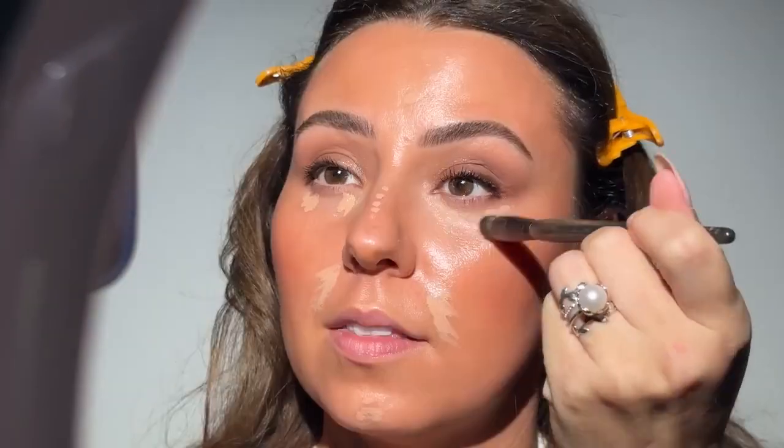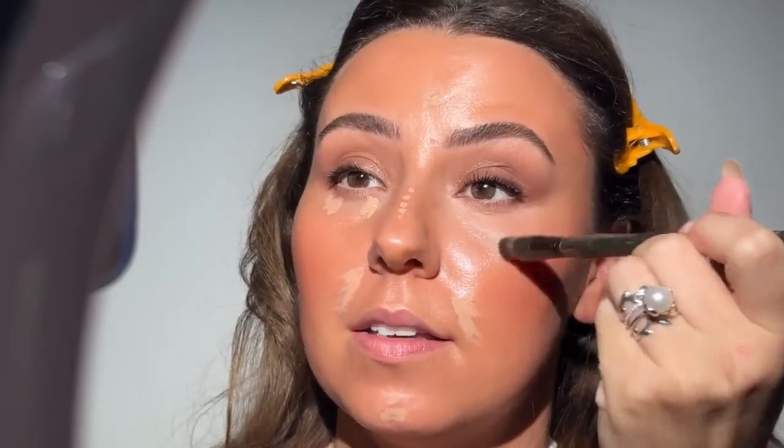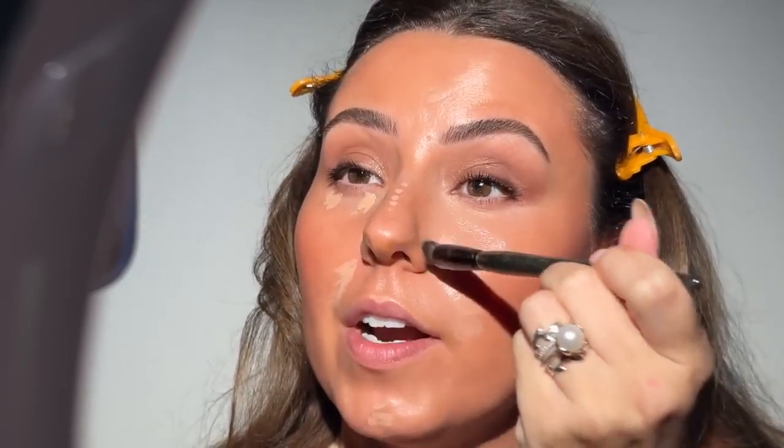That serum feels like I just put on skincare — I don't even feel it on my skin. I'm definitely going to do a smidge of concealer. The shade I'm using is R5 — this is another weightless formula, I cannot even feel this on my skin. If y'all have not tried this concealer yet, you might be missing out. If you like a very thin, very pigmented concealer, you're going to love this one.